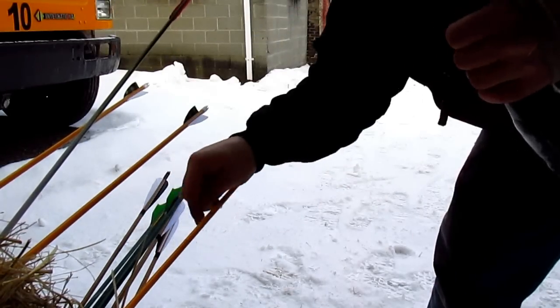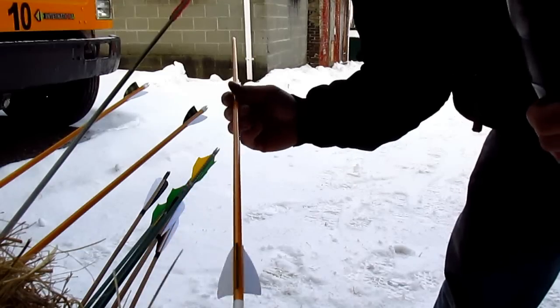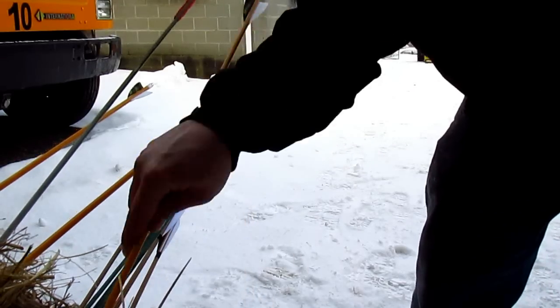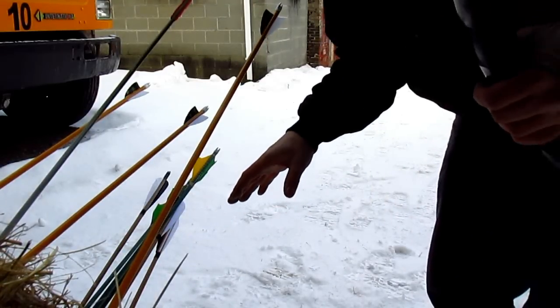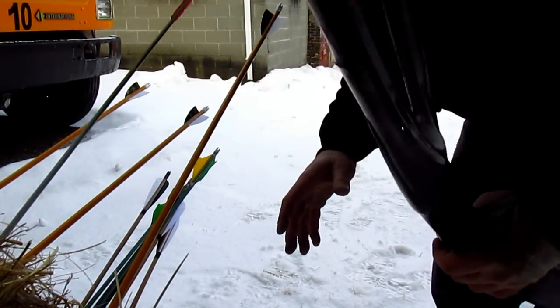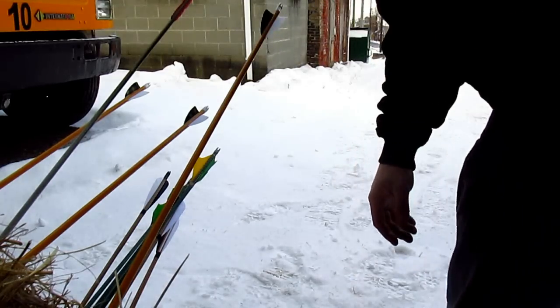There you have it guys. That's how you shoot the avatar bow. The lightweight seeders work the best — everything else pretty much drops. Although the ones that dropped, they definitely are a closer group. But with a little more practice, I think I'll be alright.